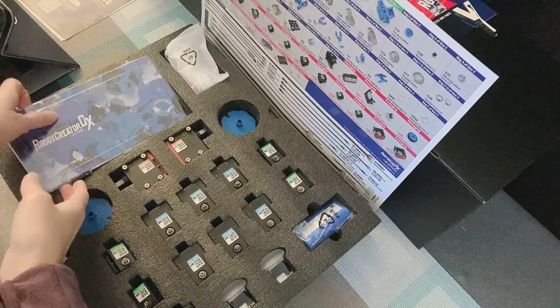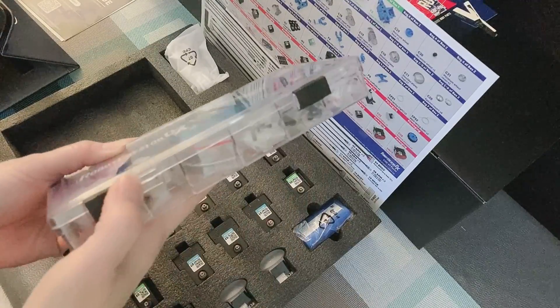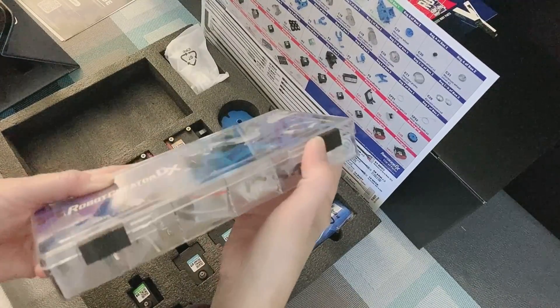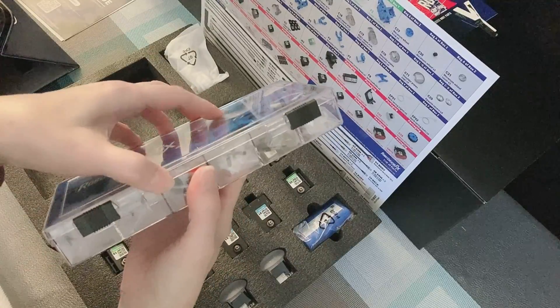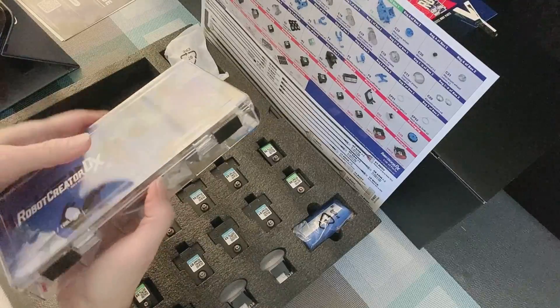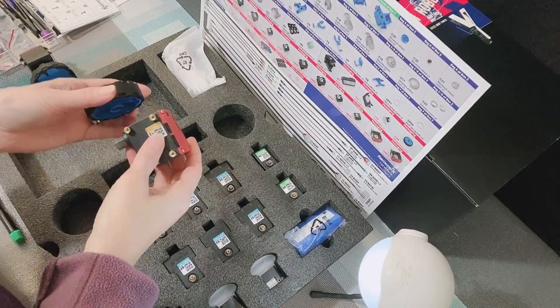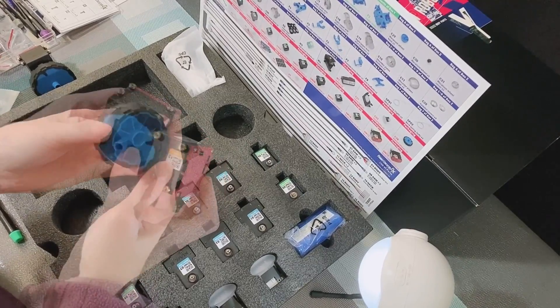So, before we get started, let's take a look at this toolkit. This is how you open it up for the first time. This kit contains everything you need to build this robot. And once you have the online instructions ready, let's start building the robot.